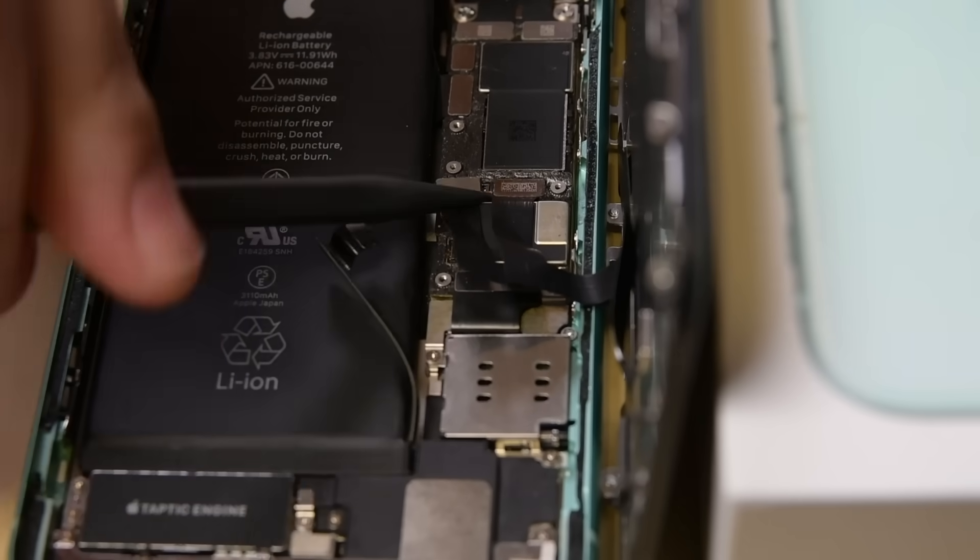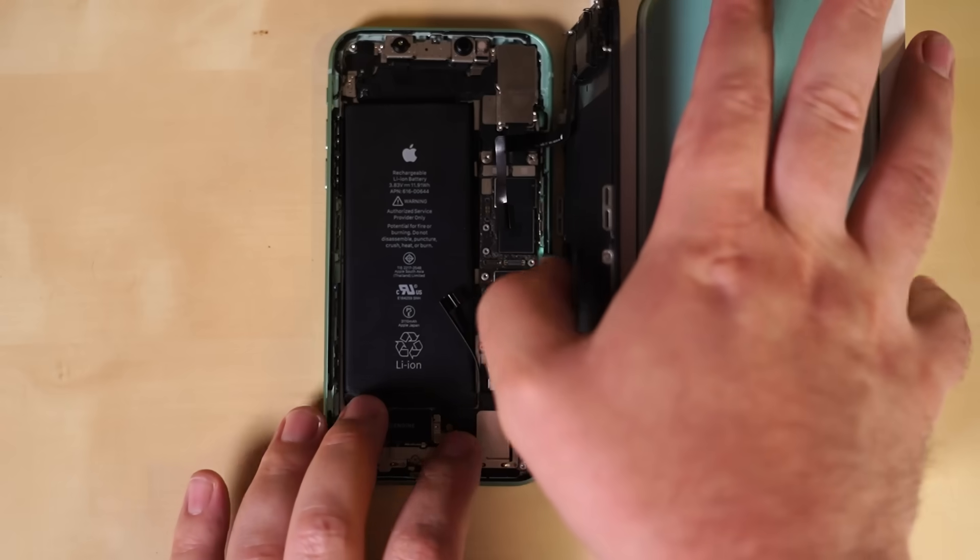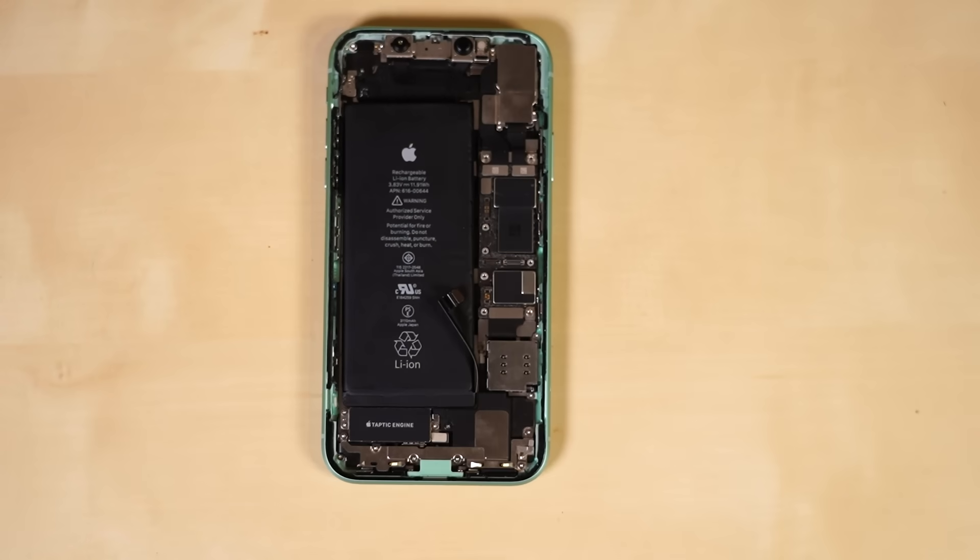Disconnect the LCD panel cable, the digitizer, and the front panel assembly connector with your spudger or clean fingernail. Once those are disconnected, you can free the display from the rest of the phone.